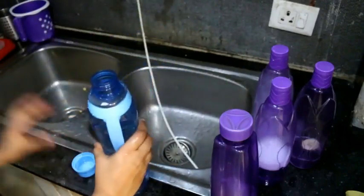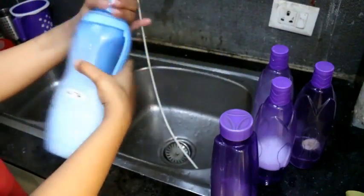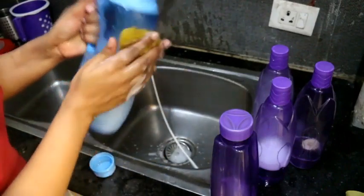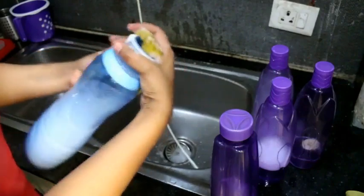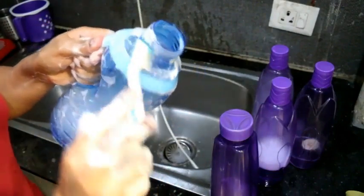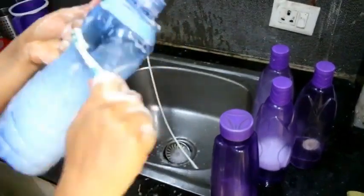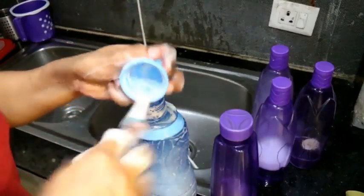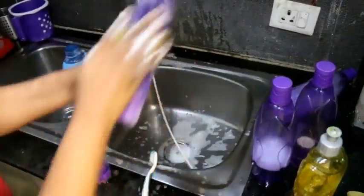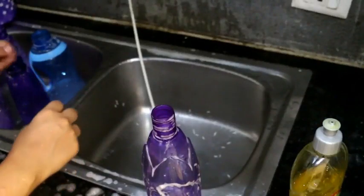Now I have washed the bottle and I will add a little soap solution in it. I will close the cap, rinse it a little, and shake it. When the water is left, I will drain it. I will wash the bottles from the outside and inside, clearing all the rings. I will also scrub the bottle cap. With a brush, we will clean the rings and corners properly. Then we will dry the bottles properly.